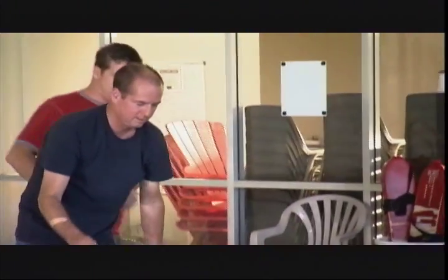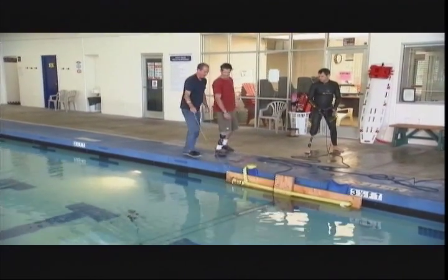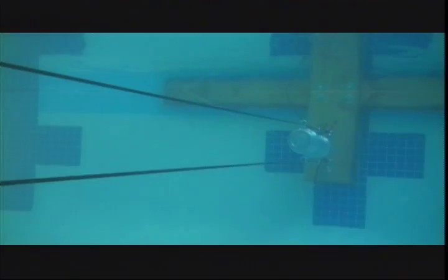I'm going to just stand behind you, all right? OK. Bill, where are you going to be? I'm going to stand behind Greg. There we go. Three, two, one, fire!